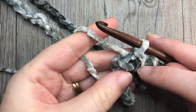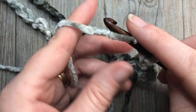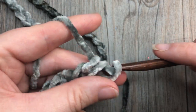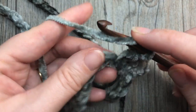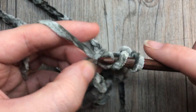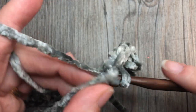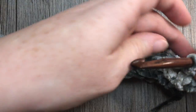Once you have joined with a slip stitch in your first stitch, chain one and work a half double crochet into that first stitch, then work one half double crochet into each stitch all the way around. When you come back to your first stitch, join with a slip stitch in the top of that first stitch. At the end of round one you will have a total of 50 half double crochet stitches.